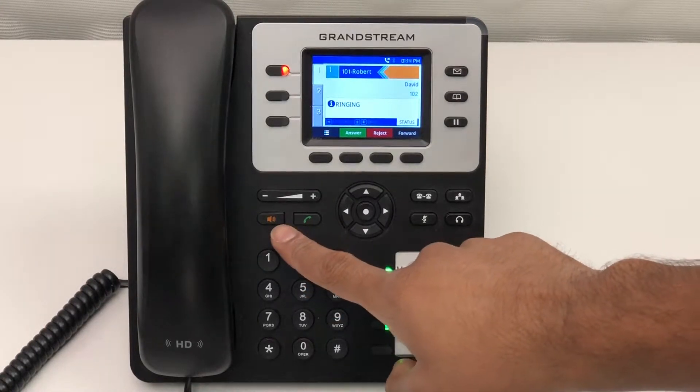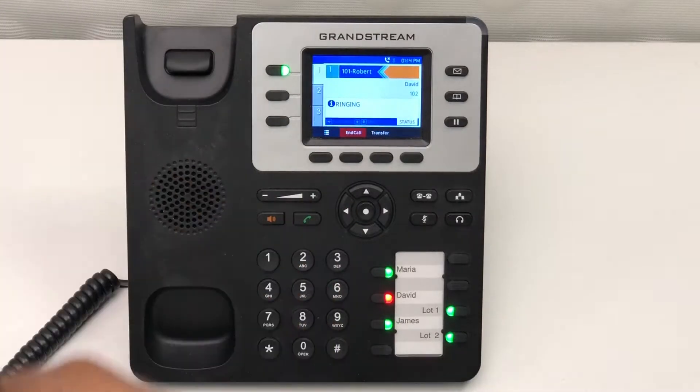To answer a call, you can either press the speaker button or pick up the hand receiver.